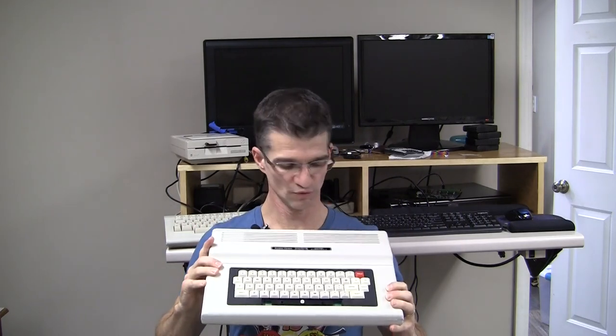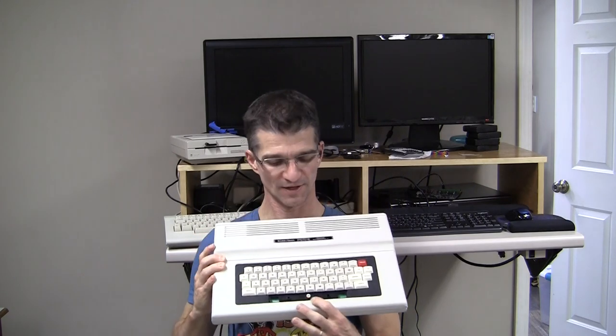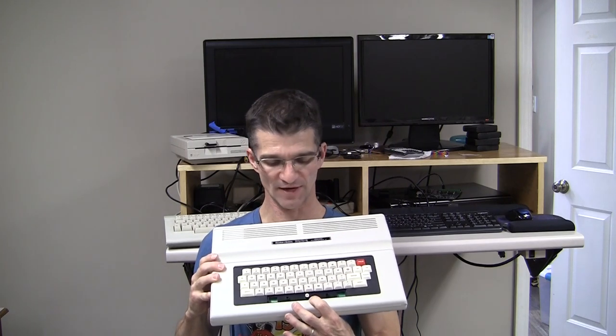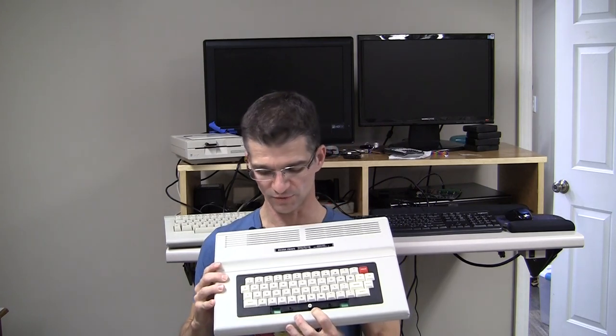This is my second-oldest CoCo 2. I've recently retrobrited the case and cleaned it inside and out, but as you can see I'm missing the space key. Today I'm going to try and 3D print my own space key. I went out and searched on eBay and just couldn't find any, so that's the reason why I'm going to make my own — or at least try to.